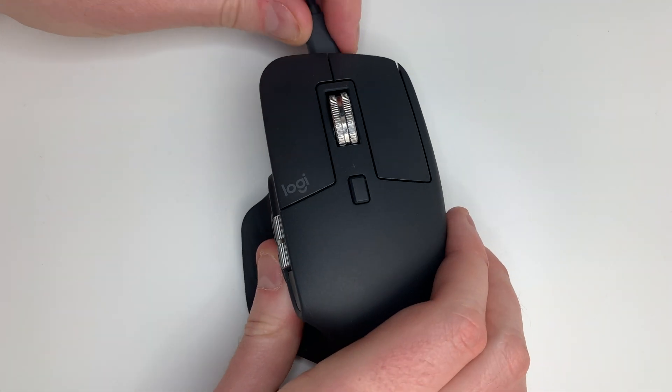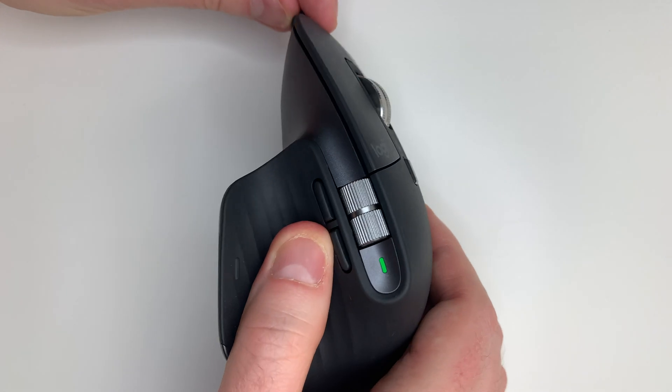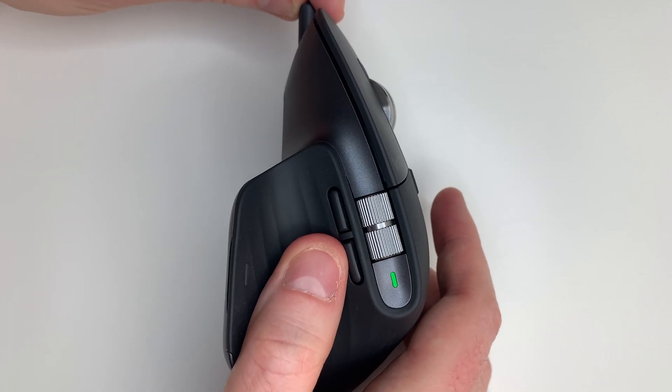In terms of battery life, Logitech say the mouse can last for 70 days, which I think will be perfectly sufficient for everyone. I haven't charged it in the two weeks since opening it. Something worth noting for both the MX Keys and the MX Master is that if you are running low, you can plug in the USB-C charging cable and continue to use your keyboard or mouse at the same time.